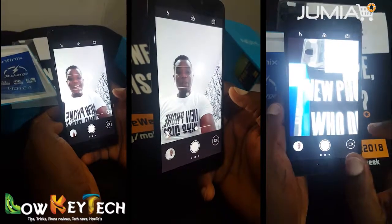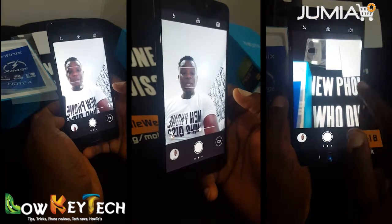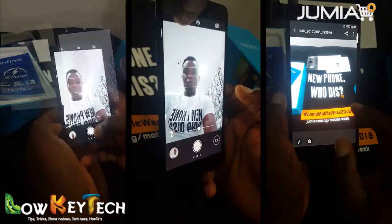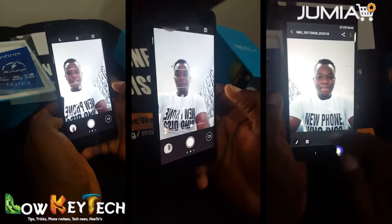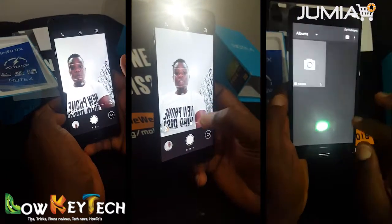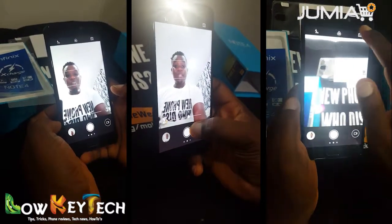Talking about the front camera — remember it has an 8 MP front camera with a front flash. Let's see the front flash right now. You can snap a selfie in a dark place and it's very flashy and very clear.